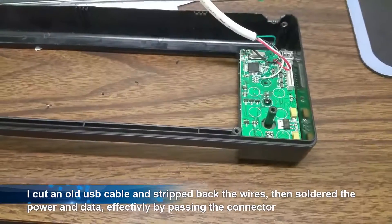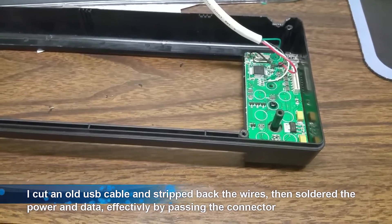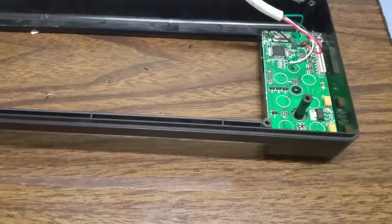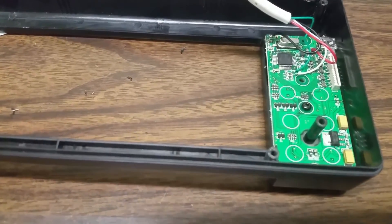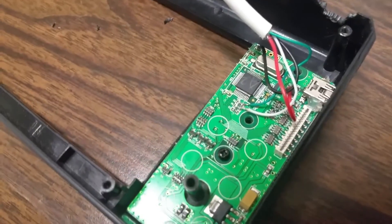The first thing you're going to need to do is get an old USB cable, cut off one end, strip back the wires for soldering. I would recommend stripping no more than a sixteenth of an inch and pre-soldering all the connectors.